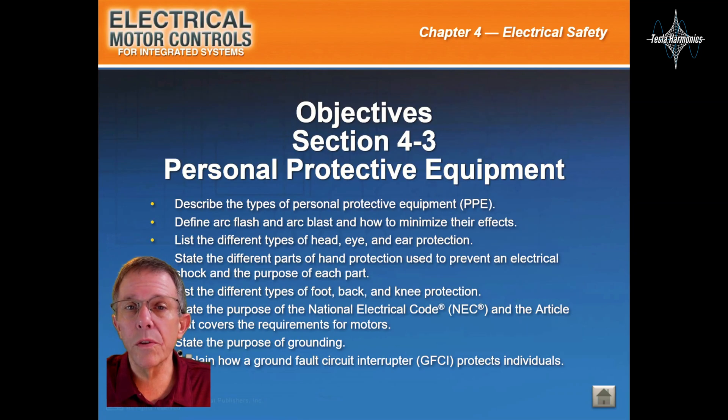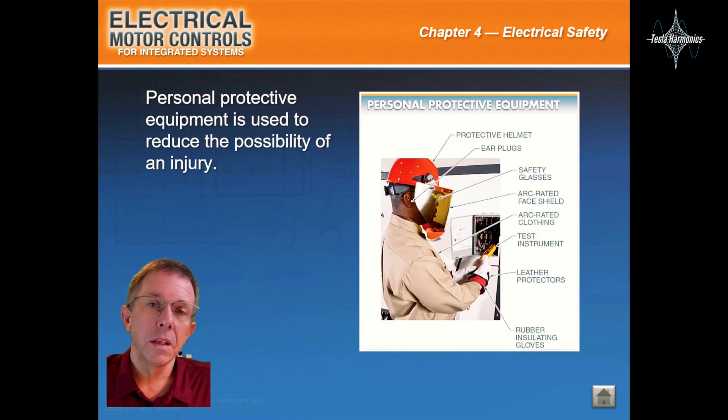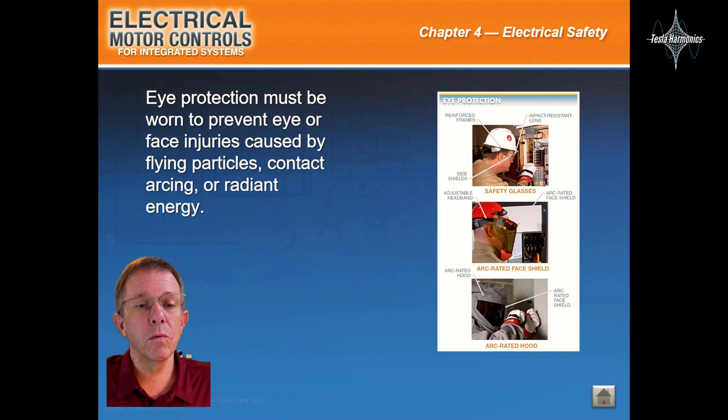This will be Section 4.3, Personal Protective Equipment. Personal Protective Equipment is used to reduce the possibility of an injury. Eye protection must be worn to prevent eye or face injuries caused by flying particles, contact arcing, or radiant energy.